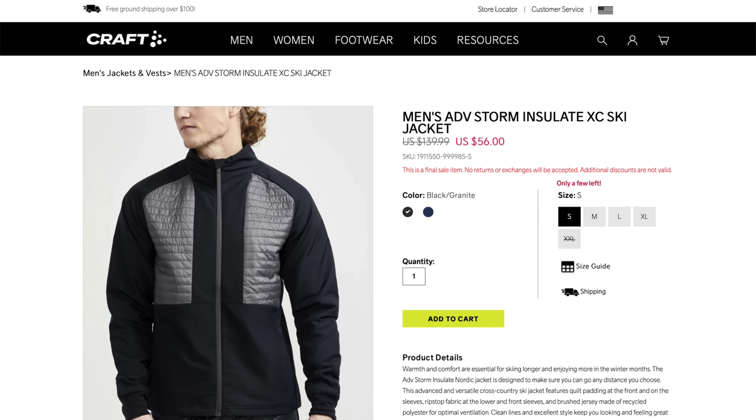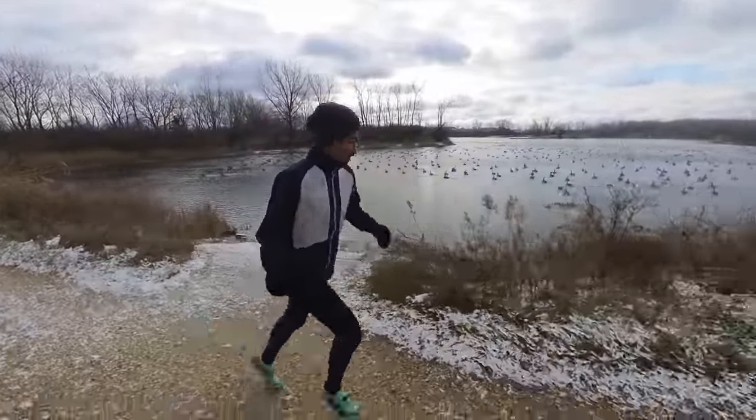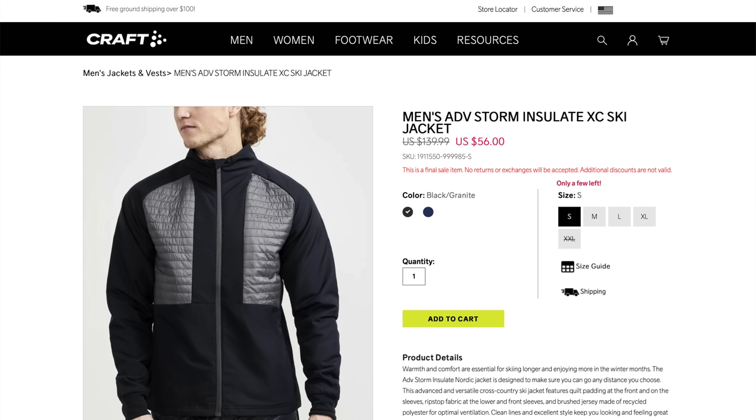Bayleaf does a lot of knockoff designs — there's actually a Craft version of that style jacket I've been recently enjoying from Craft, and that's on sale right now for $56. The blue and white color only has smalls left, but in the black and gray — which I think looks really nice — there are a lot of sizes available at that $56 price. I think that $12 bump in price is well worth it. Both options are going to be really good for running at around freezing and slightly below freezing temperatures, paired with a short or long sleeve underneath, your mittens, and your hat.